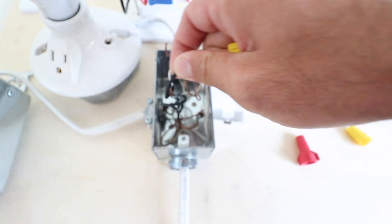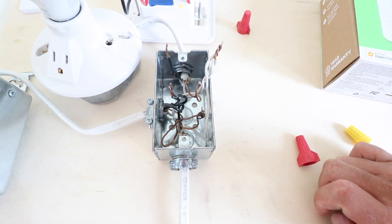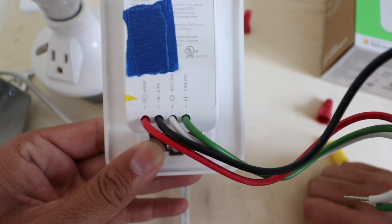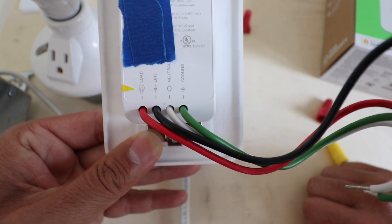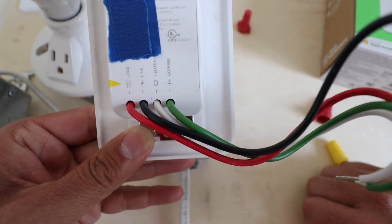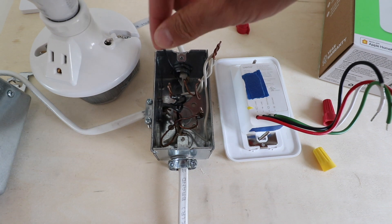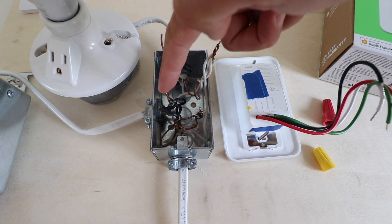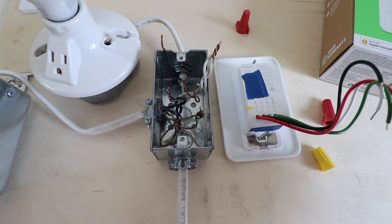We've got the old switch removed and now we have our wires exposed and ready to install the Wemo switch. On the back of this Wemo switch it has indicators for what wire goes where: the red load wire, the black line wire (also known as the hot wire), the white neutral wire, and the green ground wire. We have all those wires in here — our white neutral wire, our load wire going out to the light fixture, our hot or line wires with the incoming power, and our ground wires.